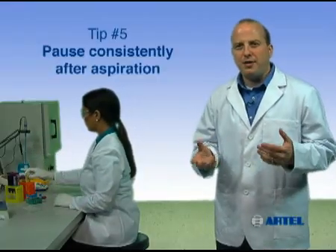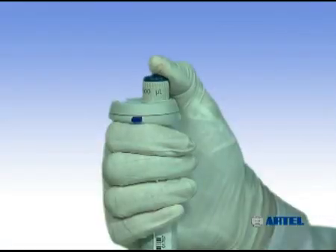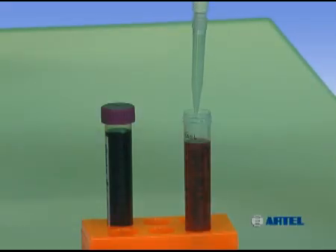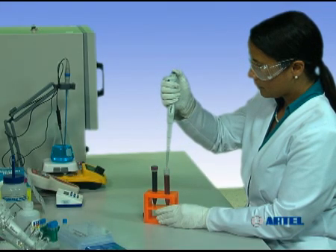After aspiration, the amount of liquid in the tip can bounce slightly when the plunger stops. Slow, even plunger release and a consistent brief pause after aspiration minimizes errors resulting from this phenomenon. After releasing the plunger with the tip still in the sample, it can be good practice to pause one to two seconds, which will give the liquid and the pressure inside the tip time to stabilize. A pause step such as this can be especially important when working with viscous solutions.